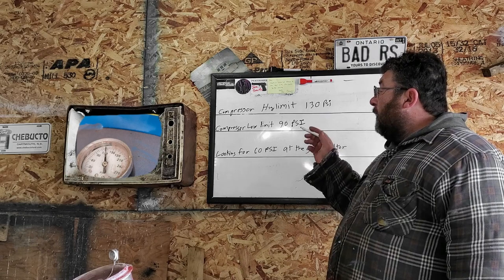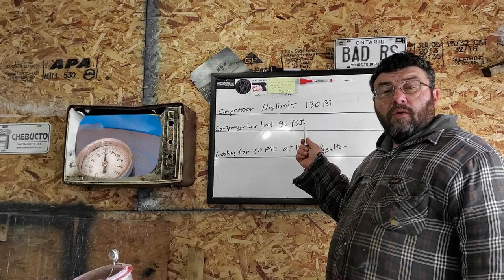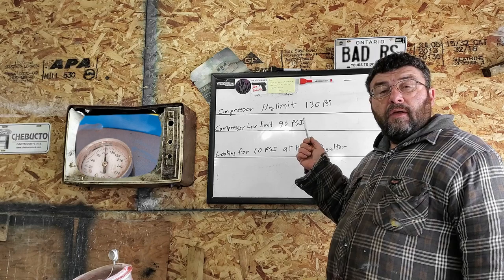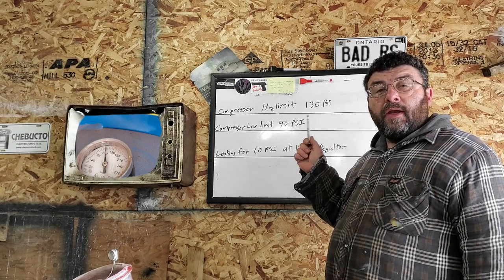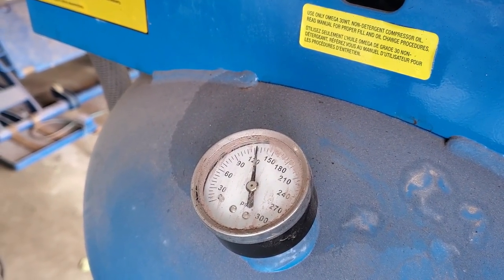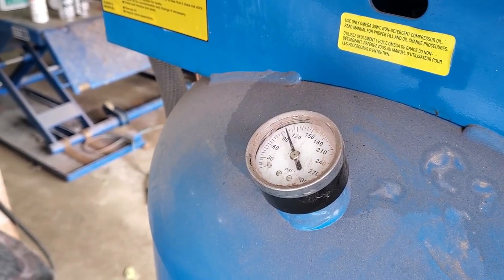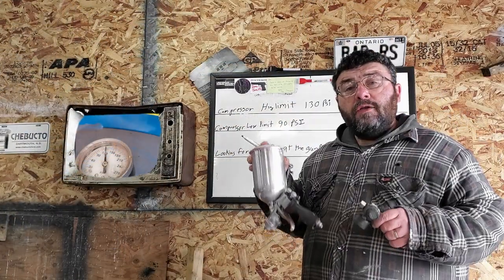Next thing you want to know is what is the compressor's low limit switch. To find out what the low limit switch is set at, let the air out of the compressor, leave it turned on, and when the compressor kicks back on, take note of that air pressure. Mine is 90 PSI.